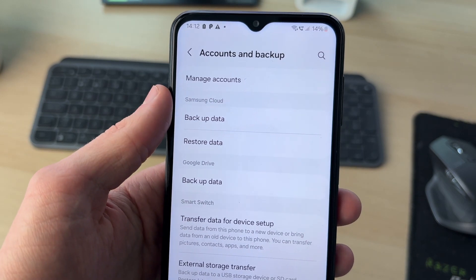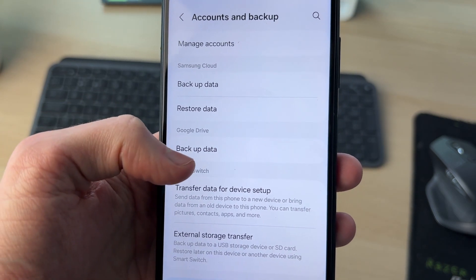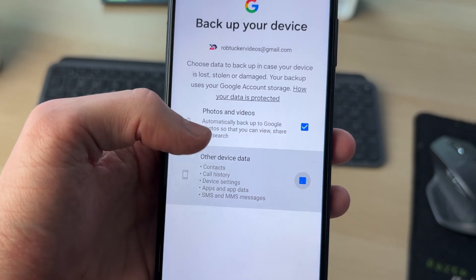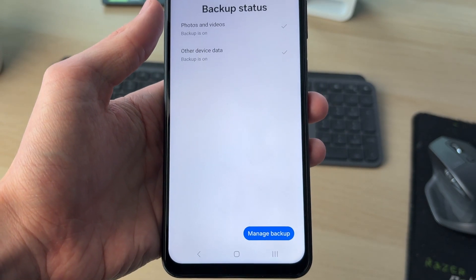You can either do this with your Samsung Cloud or your Google Drive. In this case I'll use Google Drive, so I'll click Backup Data. Now you can choose what you want to back up — I want to do both photos and videos and other device data. Select those and press Confirm in the bottom right.